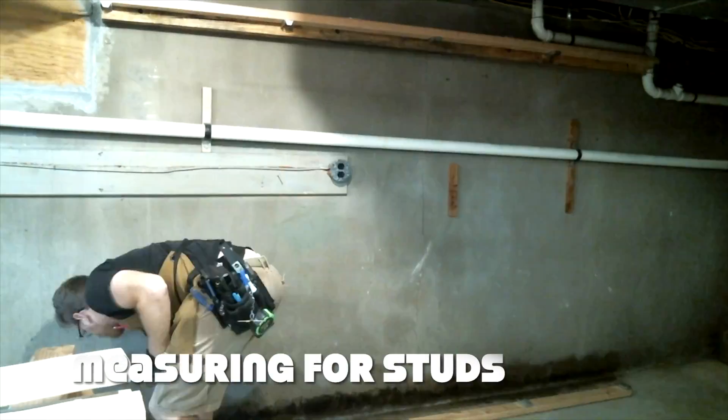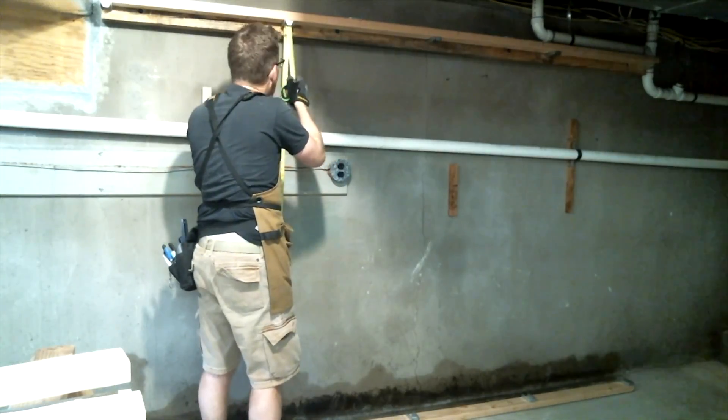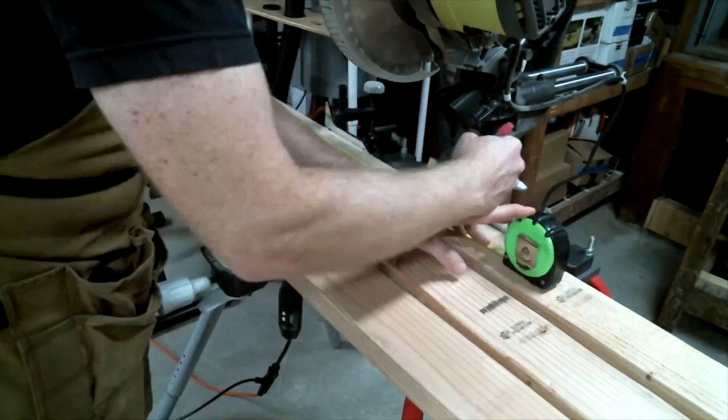With the header in place, it was time to measure the length needed for the vertical members of the frame, which I'll just call studs. While measuring, I discovered that not only is my basement floor not flat, but the ten-foot 2x4s were warped. Womp womp.